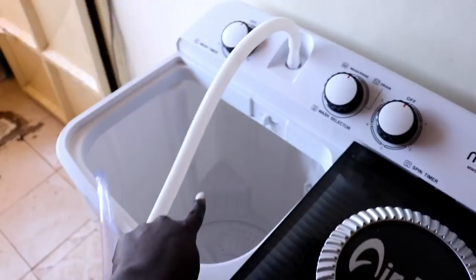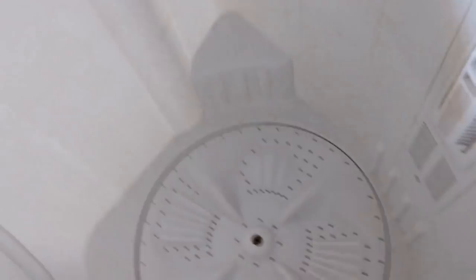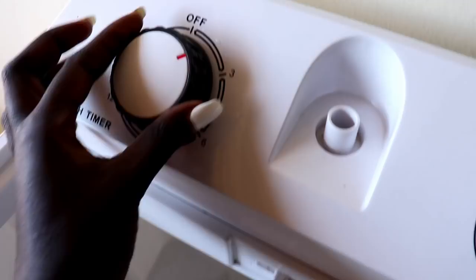Before I turn on the water, let me show you this tub - this is what's responsible for washing your clothes. It has a name but I don't know what it's called. It usually spins - I'll just turn this and show you how it spins. You see? It spins clockwise, and that's how it agitates the clothes. Let me turn that off and then put in some water.